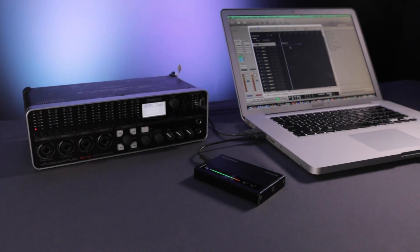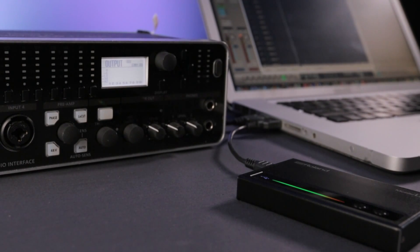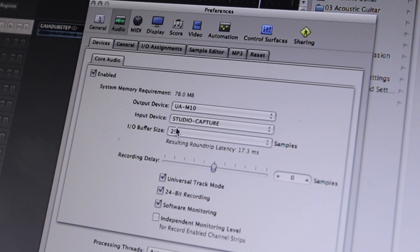The higher audio quality output of the Mobile UA makes it an ideal output device to work alongside your existing audio interface. Simply select the Mobile UA as the output device in your audio software.